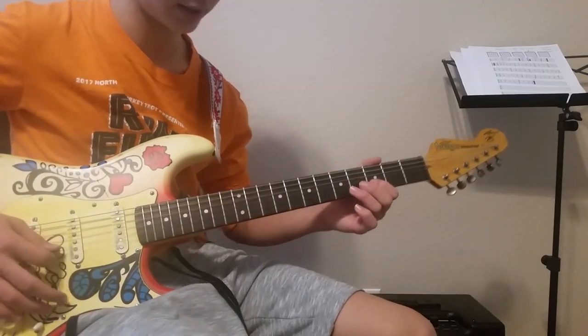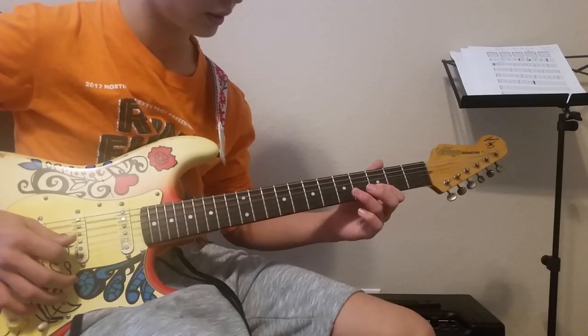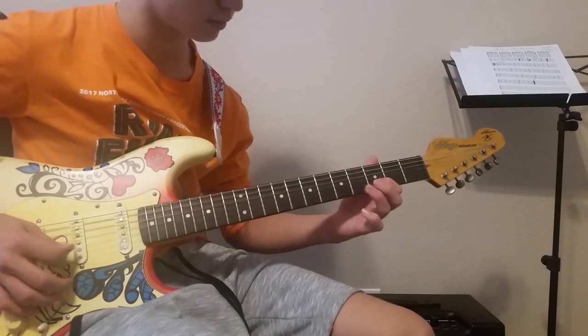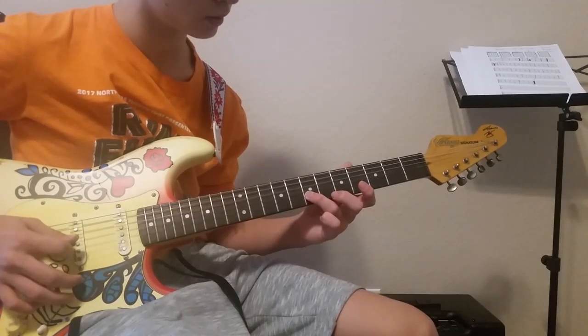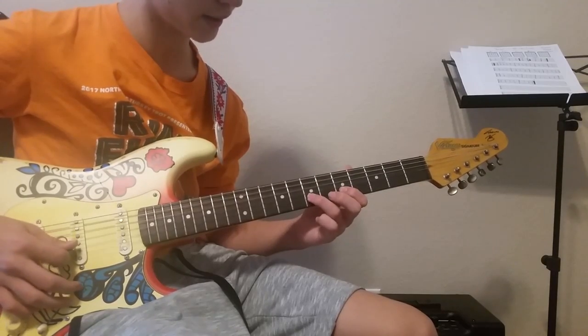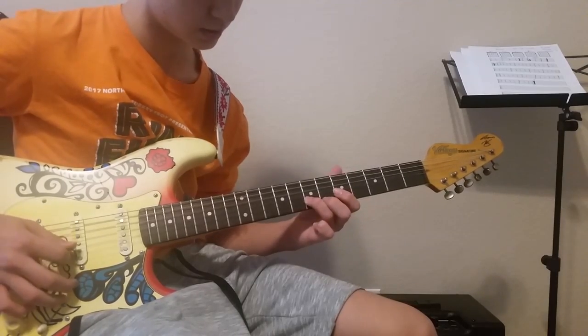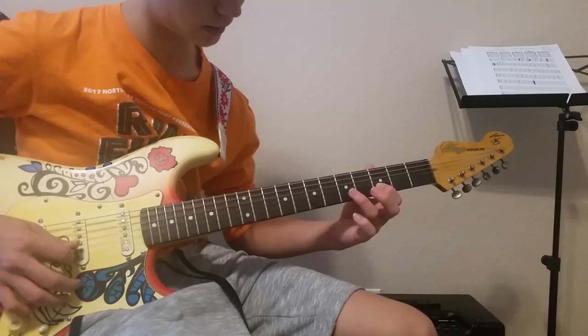This solo only requires the B string and two fingers. You're going to start by picking the third fret, then hammering onto the fifth, picking and sliding to the seventh. And then you're going to drop back, pick the fifth, hammer onto the seventh, and slide to the tenth.